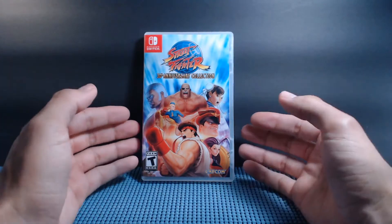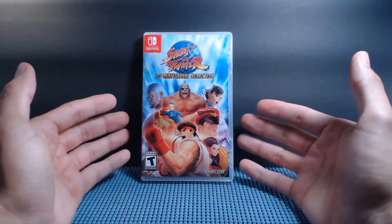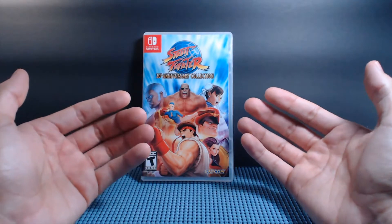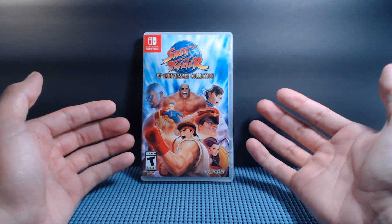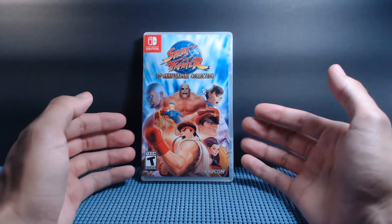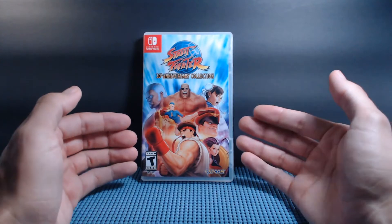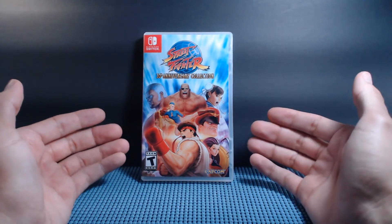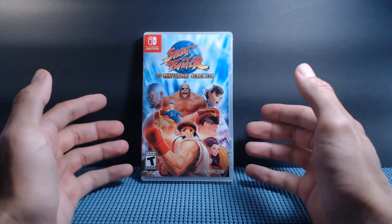In the comments let me know your history with Street Fighter — Street Fighter 2, Street Fighter 3, Alpha, or any side entries like the EX series, the 3D one that was kind of wacky. Let me know your history with Street Fighter and if you got the 30th Anniversary Collection — I'd love to read all about it. As always, thanks for joining the party, thanks for listening to me ramble, and I'll see you in my next collection video.